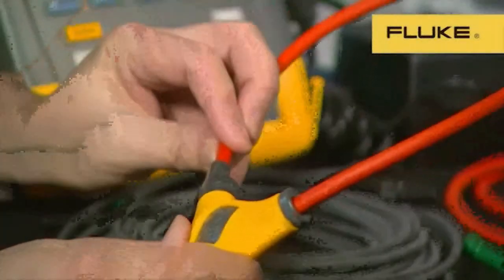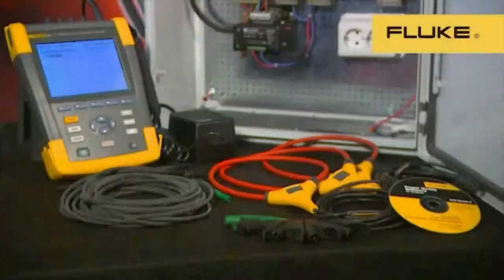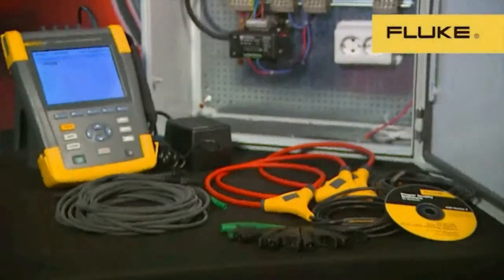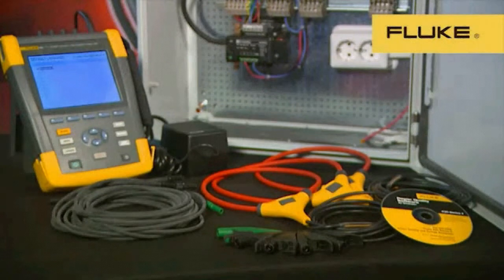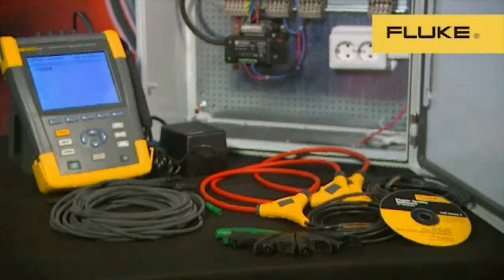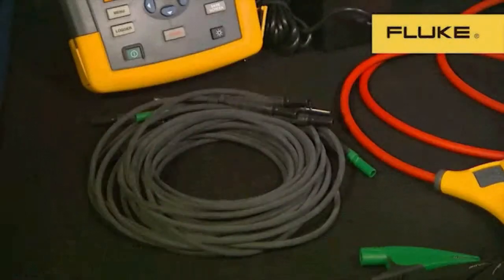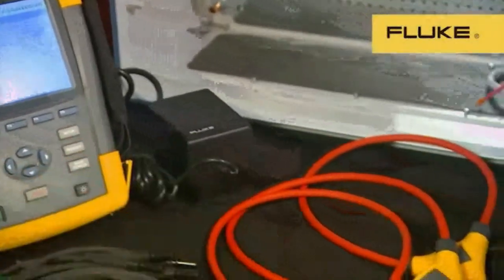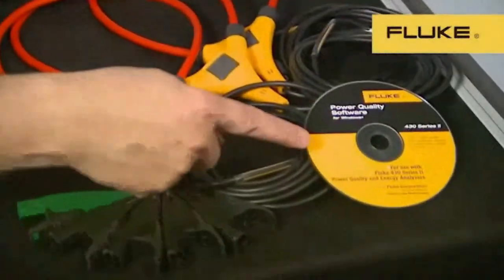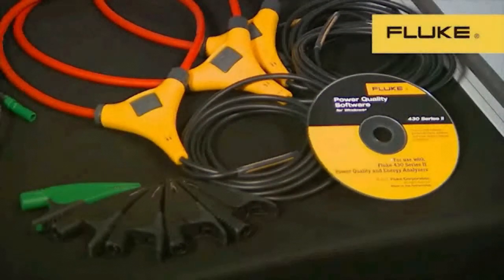The Fluke 434 and 435 Series 2 come with everything you'll need to start energy optimization, logging or power quality troubleshooting. That includes voltage measuring leads, power supply, voltage clips, and a software CD which contains Fluke's new upgraded Power Log software for downloading data, reporting and analysis.